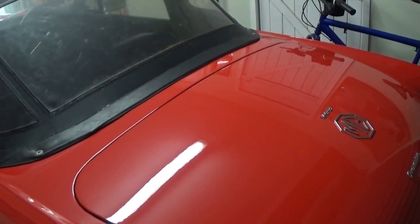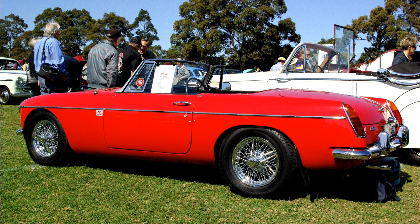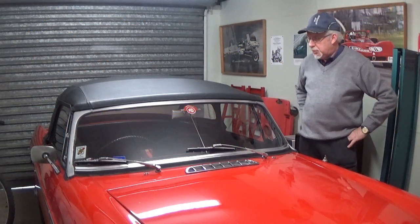It's a Mark II, four-speed manual, and it's got electric overdrive. It's an 1800cc engine, and it came to me in this condition and it's been pretty well looked after. So what we'll do is start it up, warm it up, take the roof off, and then we'll take it out for a run and see how she goes.